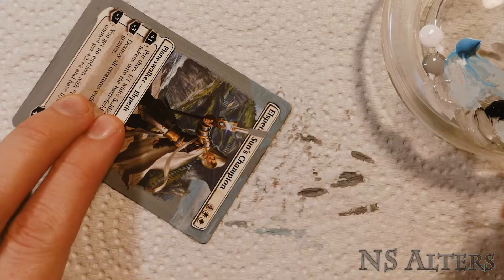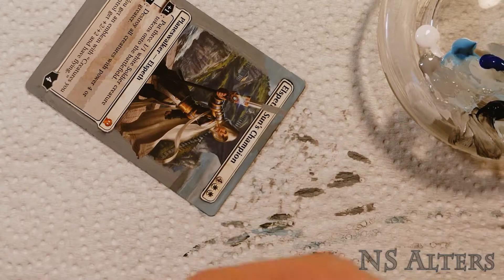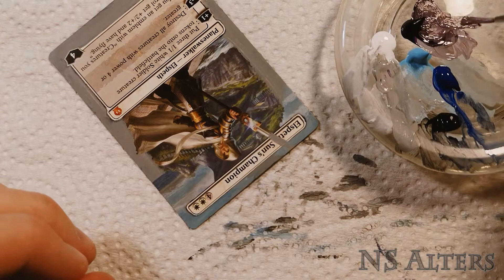Starting off with the blue of the sky, and once that's generically there I started working out where the clouds are going to go. Then I come back with more blue, add a few more thin layers, and then go back to the clouds. Every time it adds a little more depth and detail to the painting. Working in thin layers also helps the colors blend nicer and gives more of a sense of 3D depth.